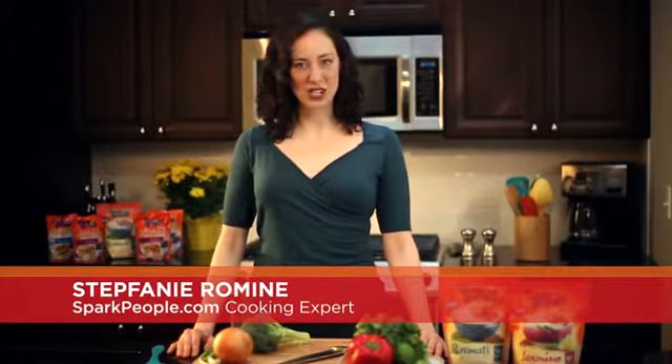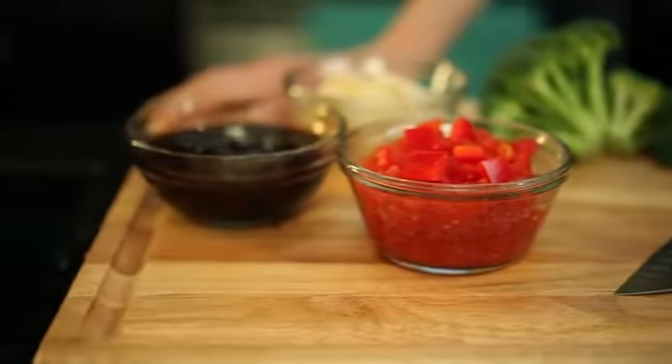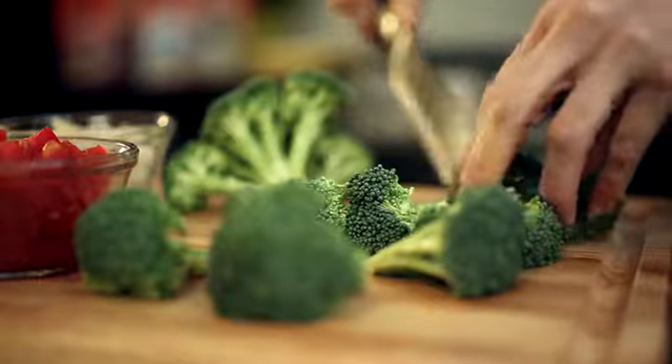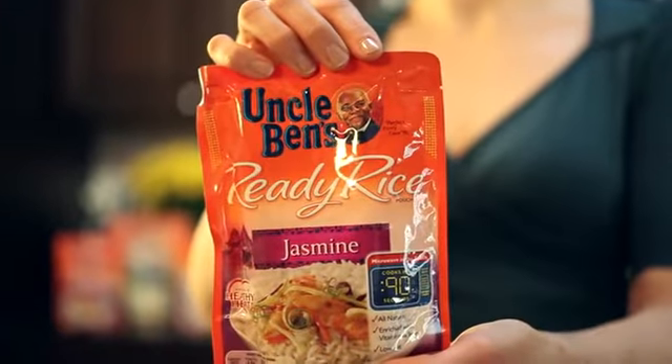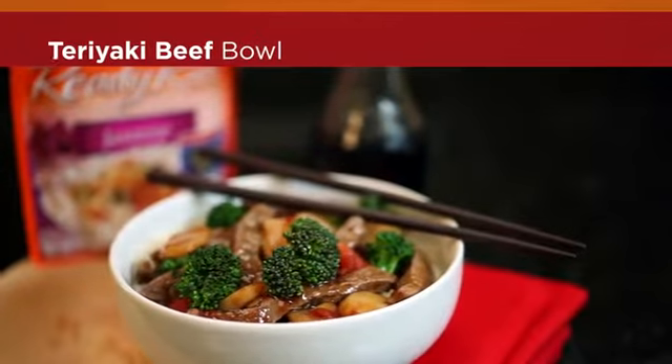Travel around the world in just one bite without spending a fortune. Here's how to go global for less at dinnertime tonight. When you slice meat thinly and add plenty of other tasty ingredients, like in this teriyaki beef bowl made with Uncle Ben's Ready Rice Jasmine, you can save money and still have the flavor you crave in every bite.